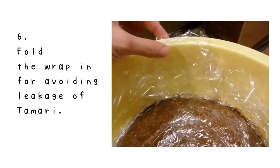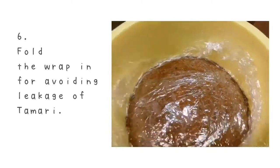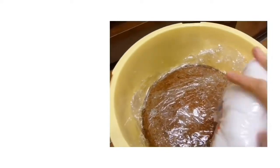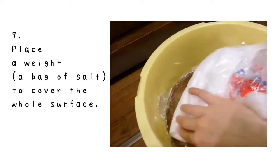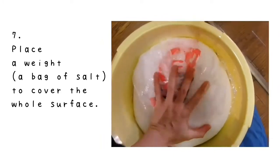Number 6: if you see the sides of the wrap come out from the container, it's good to fold them in to avoid leakage of tamari. Number 7: place a weight to cover the surface. I usually use a pack of salt because it's easy to fit any shape of container.